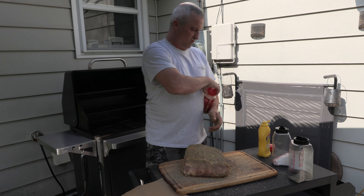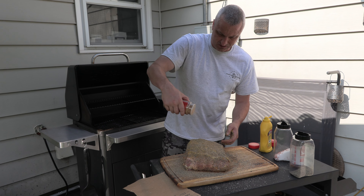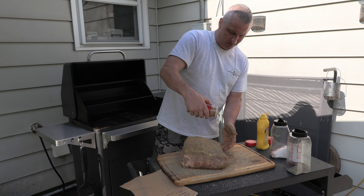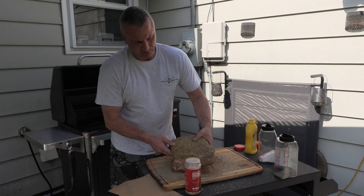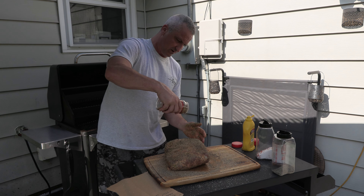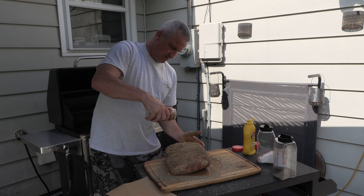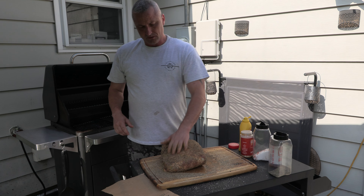I forgot to put the Red Robin on the other side, but this is just a really light dusting. We'll turn this over and pat that in. This Red Robin stuff really gives it a little bit of a kick — it has a little seasoning, seasoning and sugar, just a teeny bit.